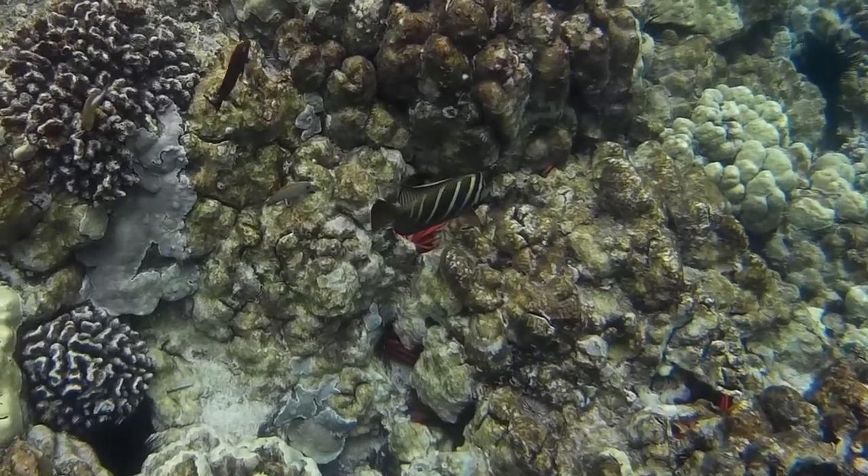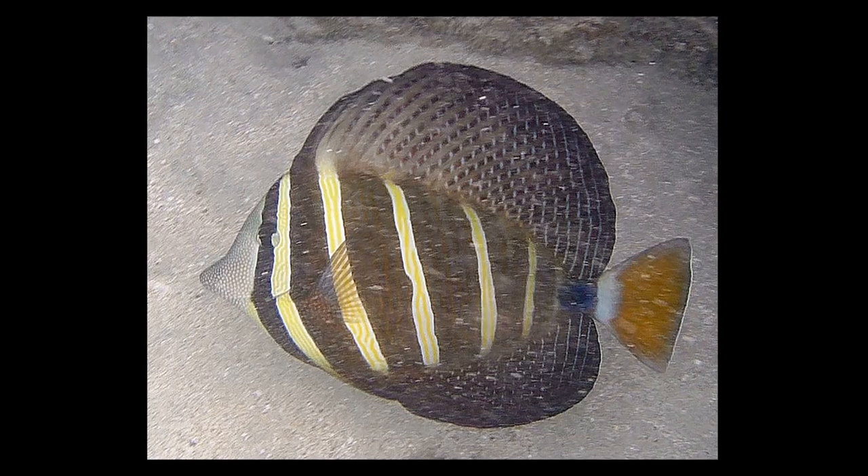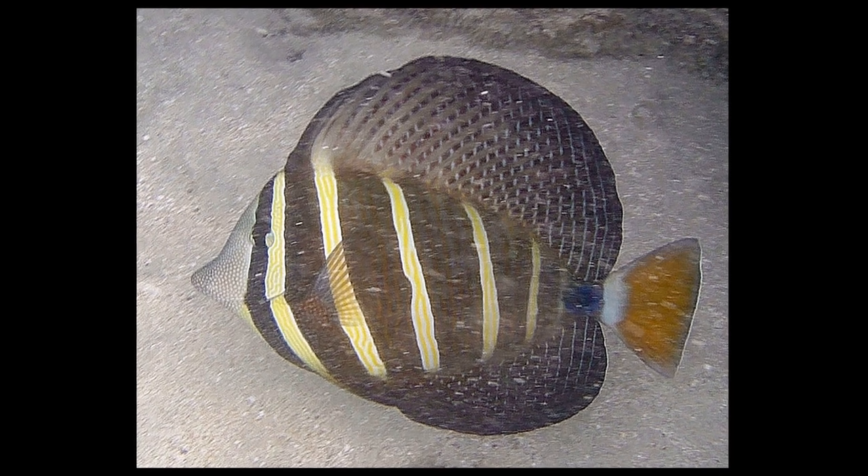They are usually found in waters less than 100 feet deep. The fish are named for their sail-like dorsal and anal fins.